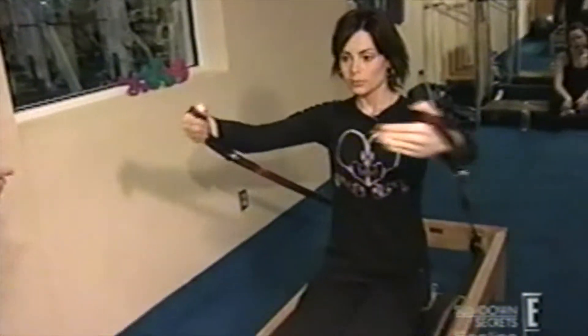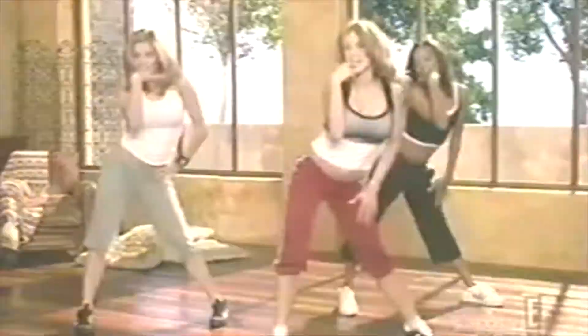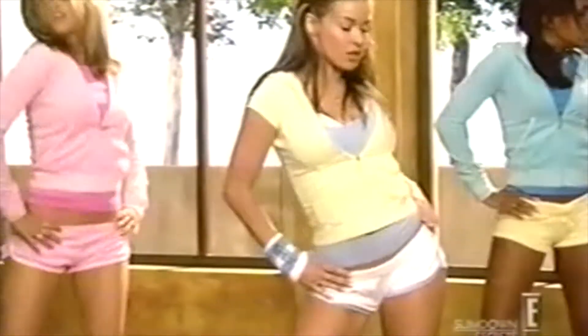Bored with yoga and Pilates? Try stripteasing. Hollywood's discovered a way to lose weight by lap dancing. With aerobic striptease, you're doing dance moves, so you're working every part of your body. It's a really fun workout.